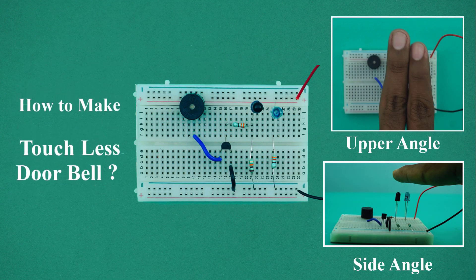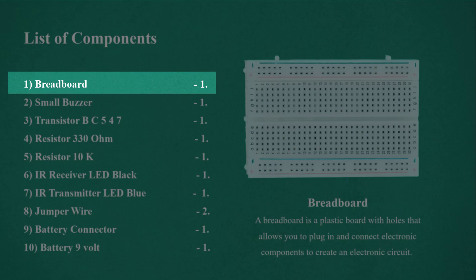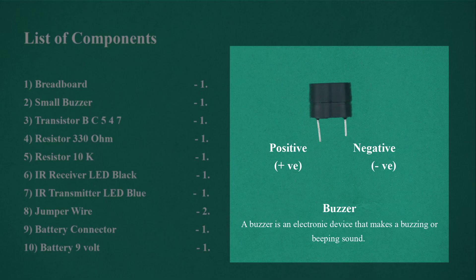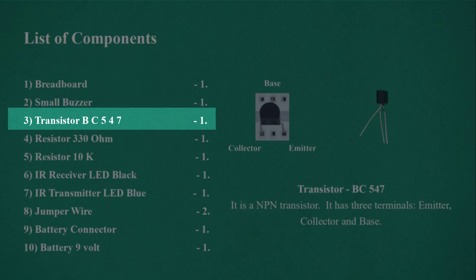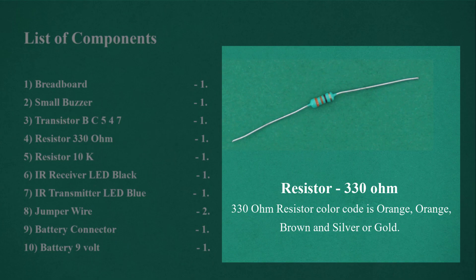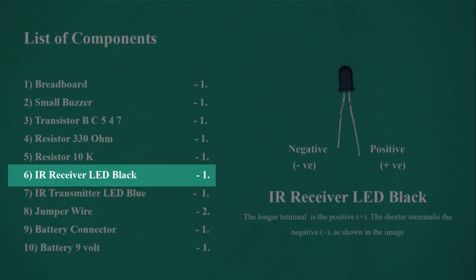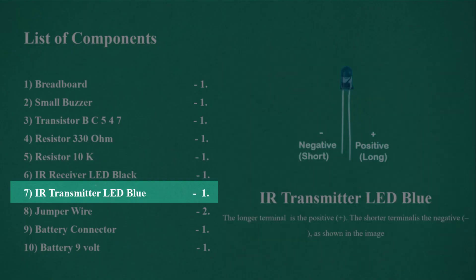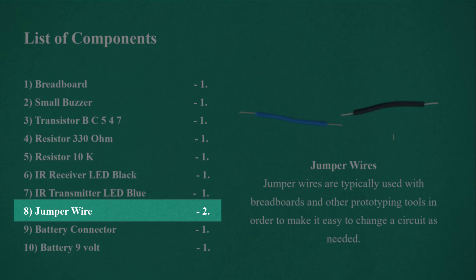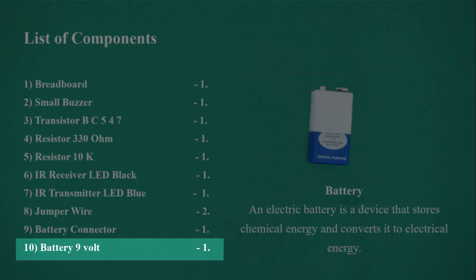How to make a touchless doorbell on breadboard. List of components: Breadboard 1, Small buzzer 1, Transistor BC547 1, Resistor 330 Ohm 1, Resistor 10K 1, IR receiver LED black 1, IR transmitter LED blue 1, Jumper wire 2, Battery connector 1, Battery 9 volt 1.